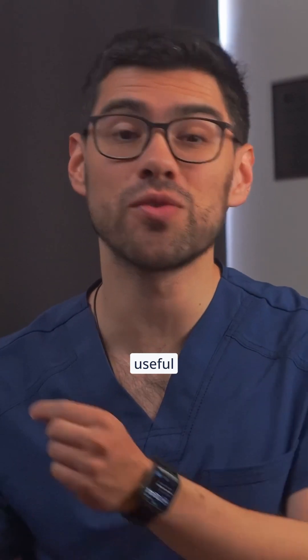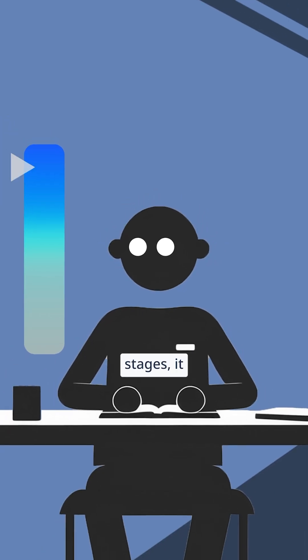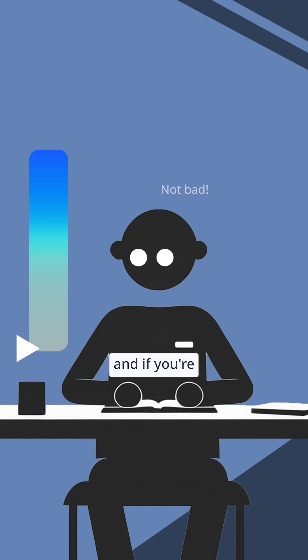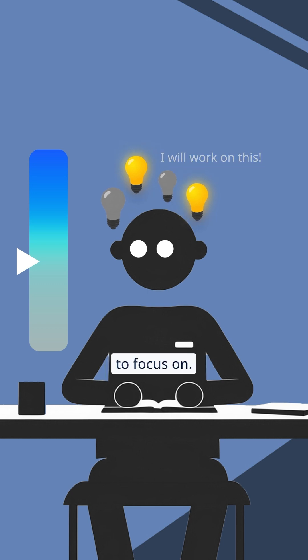This is incredibly useful no matter where you are in your prep. If you're in the later stages, it provides crucial insights into your readiness. If you're just starting out, it reveals your baseline. And if you're a few weeks in, it helps you track your progress and pinpoint any weaknesses you may need to focus on.